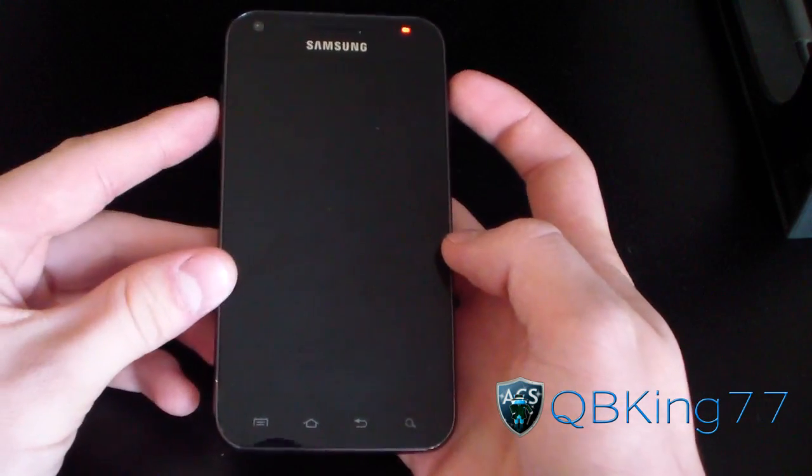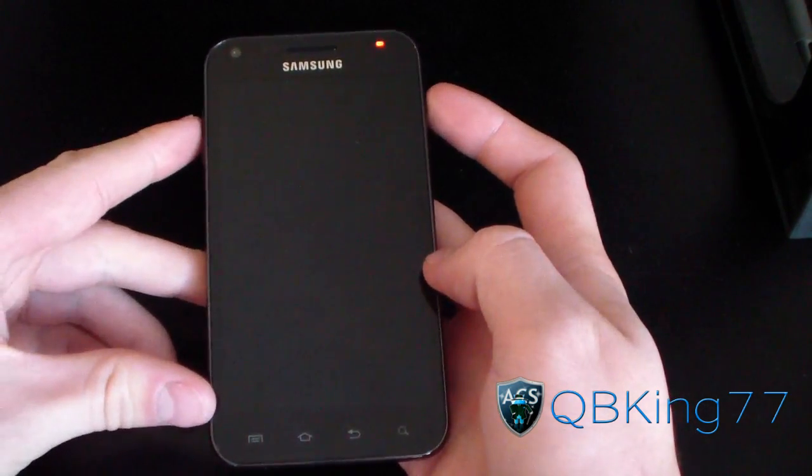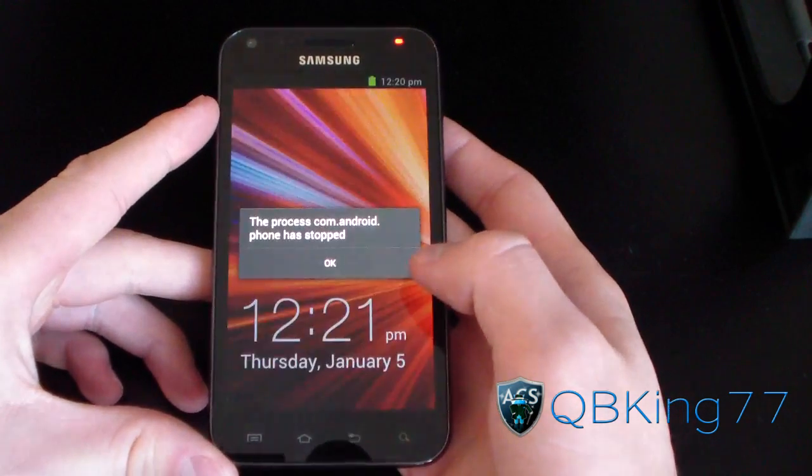I figured I'd do a review video for everyone. If you do want to check it out for yourself, you put the tar file in the PDA slot of Odin and flash it.